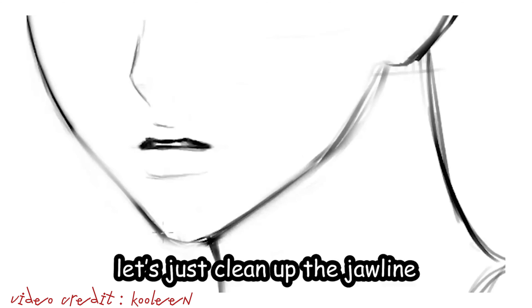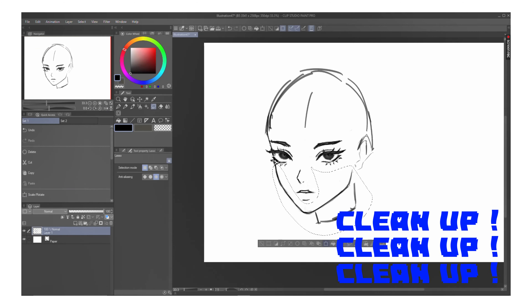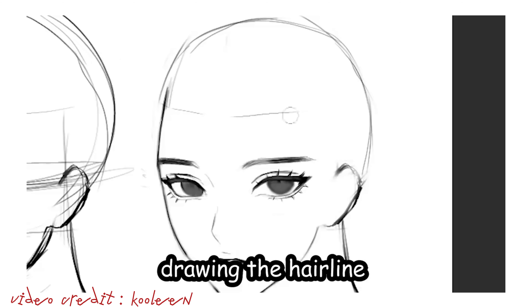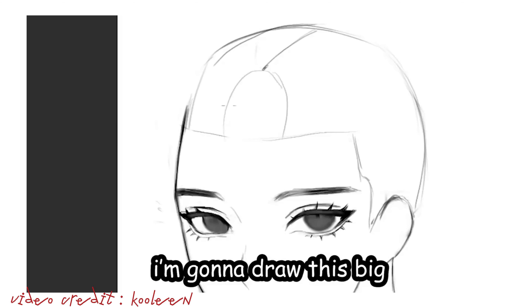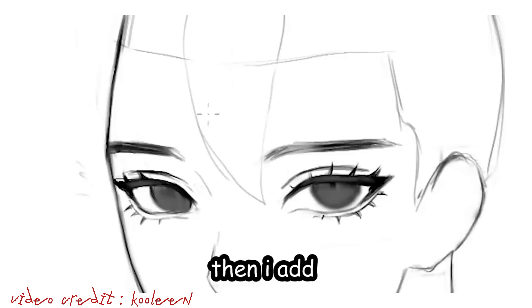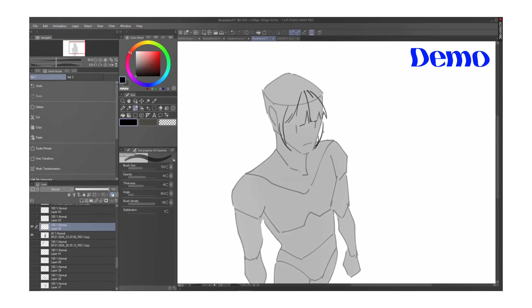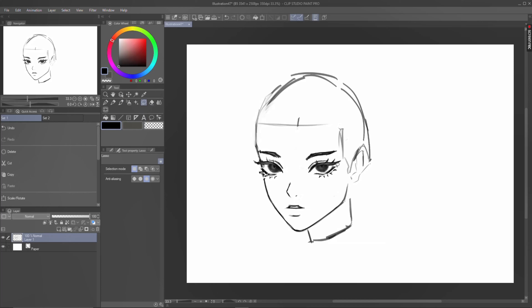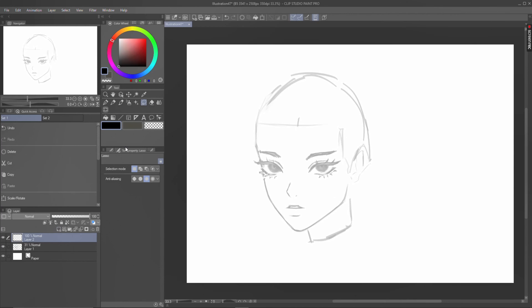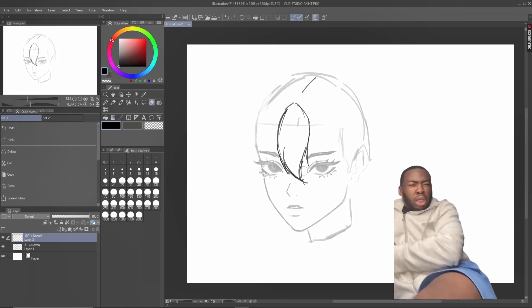Let's move on — let's clean up the jawline because she looks like she got a beard or something. Let's give her a hairline. Drawing the hairline before the hair is important. Start with a straight line, draw a big teardrop in the middle, then add tiny bangs. My girl chose to draw a hairline for a hairstyle that doesn't even need one — bangs is that one hairstyle you can draw from anywhere and people won't question it. It's almost like just drawing the bangs could have been easier.